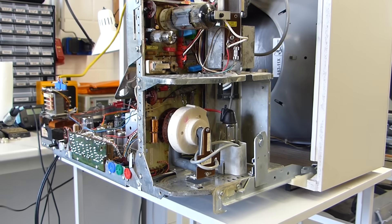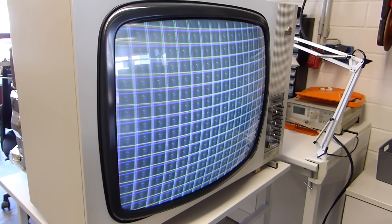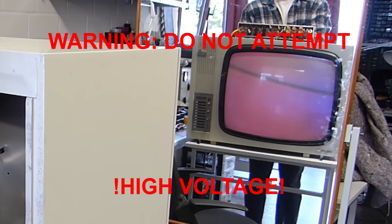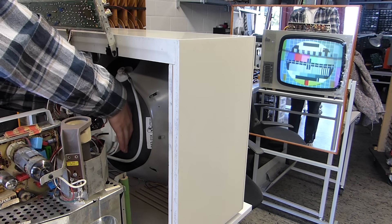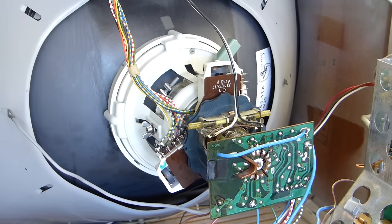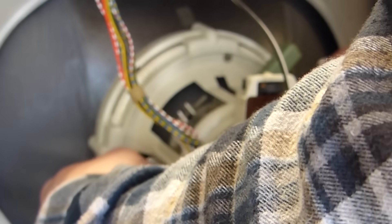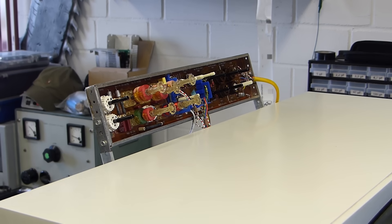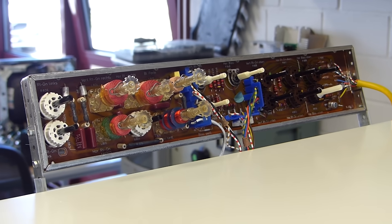Now that you've seen a summary of the electronic restoration process, we want to show you the adjustment of the convergence and of the tube itself. Since it's a brand new tube, all the adjustments made before don't apply anymore and there's basically a whole new adjustment to be made. Since it's not one but three cathodes in the tube right now, it's a whole other game to adjust. Behind the TV it's me using all the different potentiometers to regulate all the different aspects of the image.